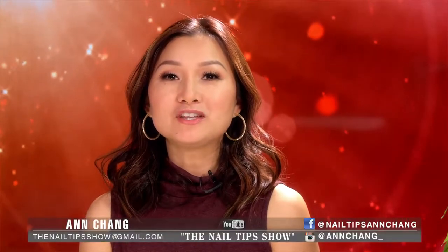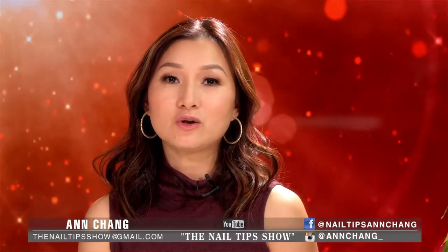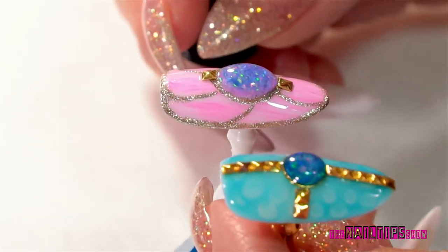Hello everyone, welcome to the nail tip show. Today I'll be sharing with you one of the semi-hard gel products called Cocois. One of the features of this product is called gem gel, and today I'll be sharing with you a cute design. I think it's very fun, especially for spring and summer.